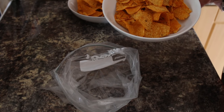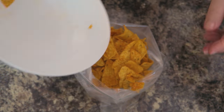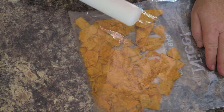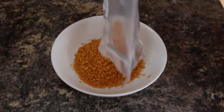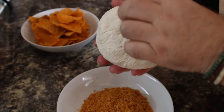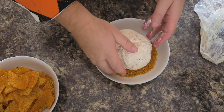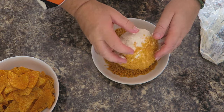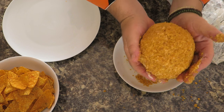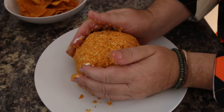Whilst the cheese is setting in the fridge, I'm going to get some cheesy nachos and pop them into a zip bag, zip it closed, and we just want to break these up into nice fine crumbs. That should produce about a cup of nacho crumbs. Now hopefully our cheese has firmed up in the fridge. I'm going to unwrap it and roll it in these crumbs, coating it completely — just turning that big cheese ball over to get a nice even coating — then lift it out of the bowl and drop it down in the center of a serving plate.